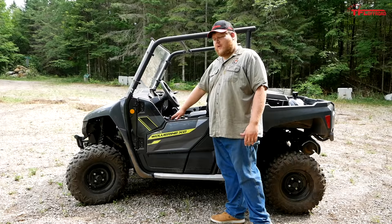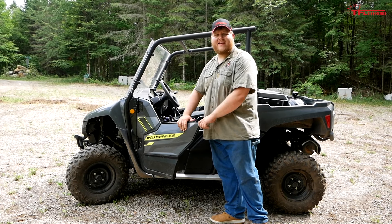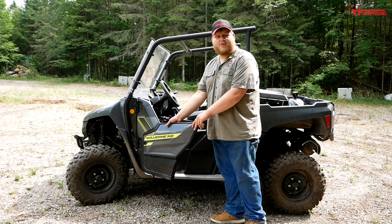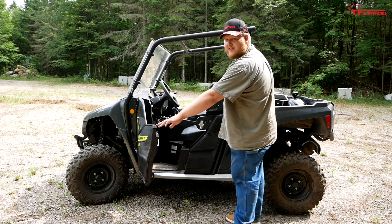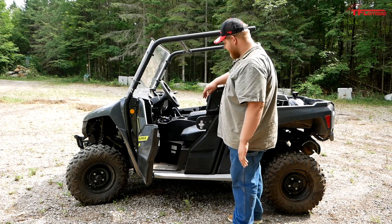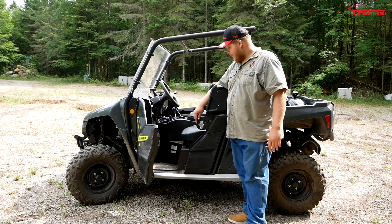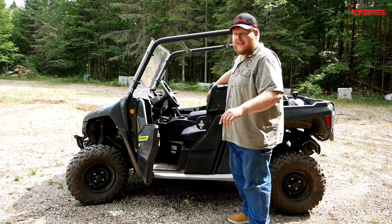Let me show you what it's like to get into the X2. The door handles are on the inside of the door — there are no handles on the outside. Yamaha says that outside handles get muddy when you grab them, so they just put an inside handle. I think that's pretty smart. There's not a ton of space once the door is fully open, and the biggest issue with getting in and out is this plastic piece that sticks out here to support the door — you kind of have to shimmy around it as you get in.